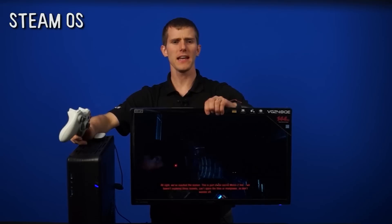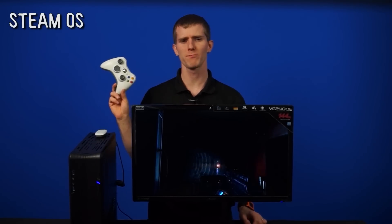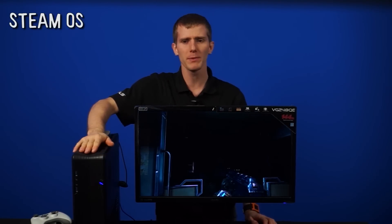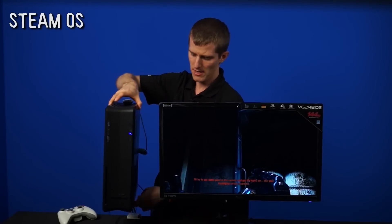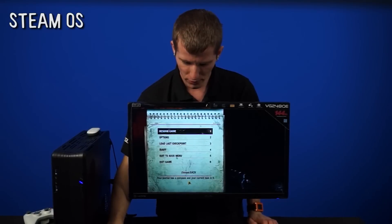Welcome to NCIX Tech Tips. Today we've got a gaming computer that has a controller hooked up to it, which might seem pretty unexceptional. But what is interesting about this gaming computer is the fact that it is in a very small tower-like or desktop-like form factor — a nice little Silverstone Raven RVZ01. And the other cool thing is that this system is running not Microsoft Windows, but SteamOS.